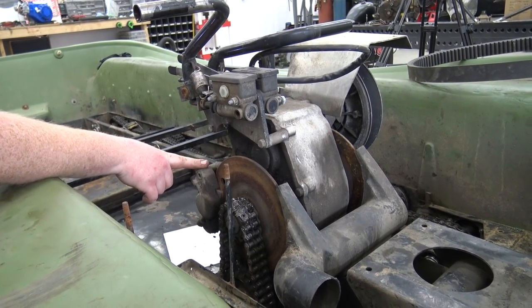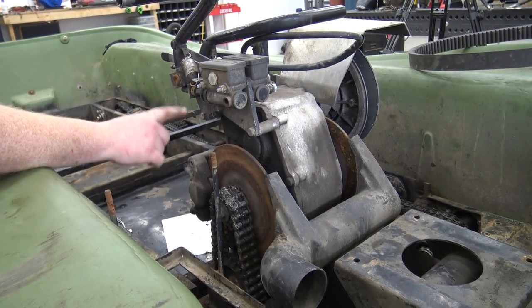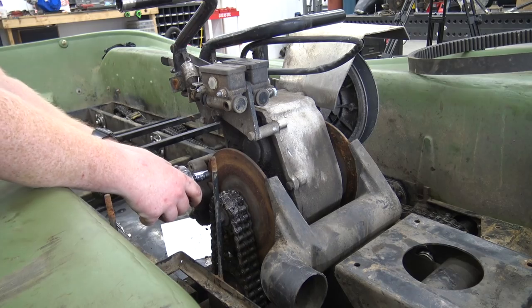Our calipers never worked when we first got this. We've already rebuilt the master cylinders, so we're going to pull both calipers and we've got some rebuild kits for them.